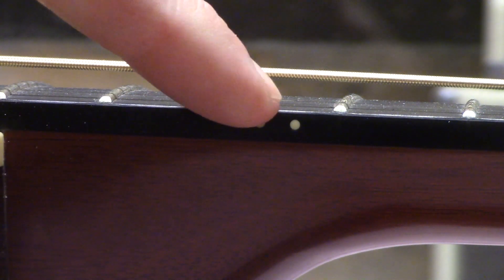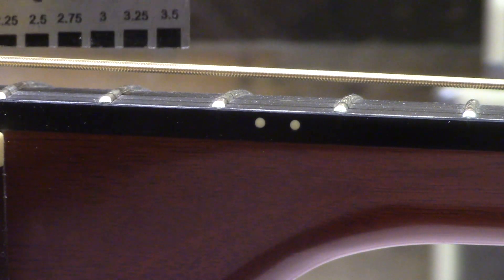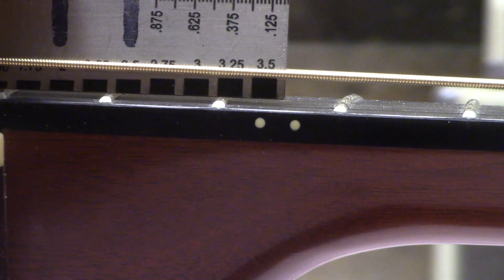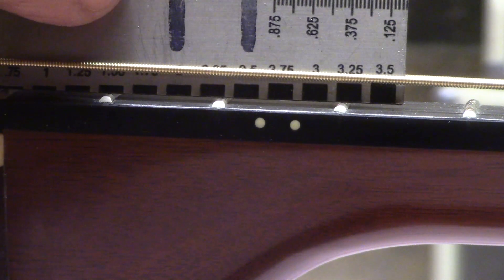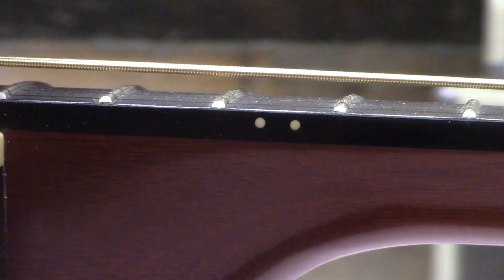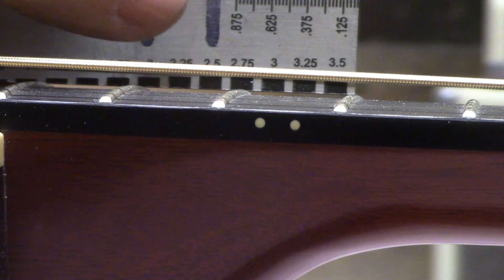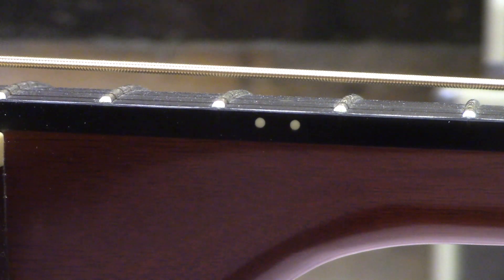Looking at the 12th fret, you can see how high the string action is. Using the ruler here — it's kind of hard to tell from this angle — but we're right at the top of the scale, showing three and a half millimeters for string action. We really need to be about a millimeter lower, at about two and a half millimeters. On the far side it's the same — hovering around three and a quarter to three and a half — and it needs to be right down at about two millimeters on the treble side.